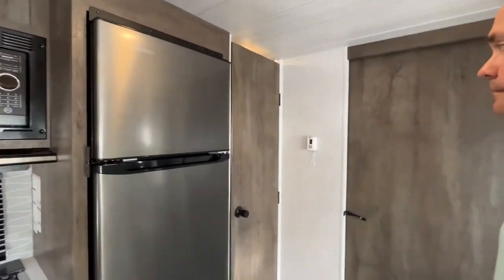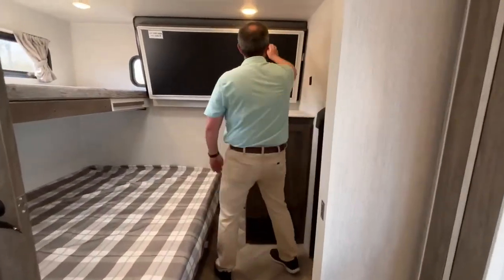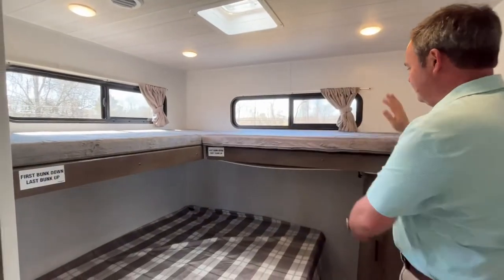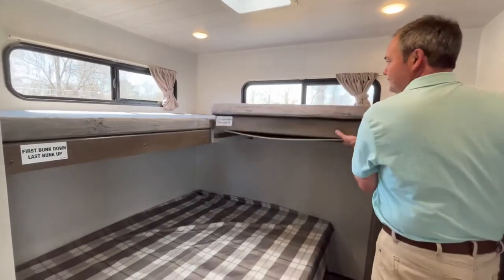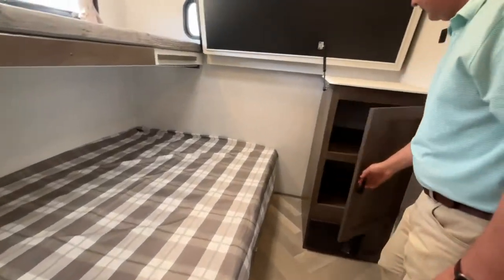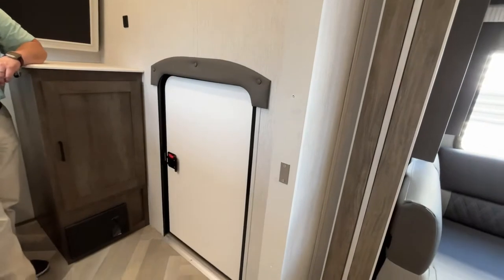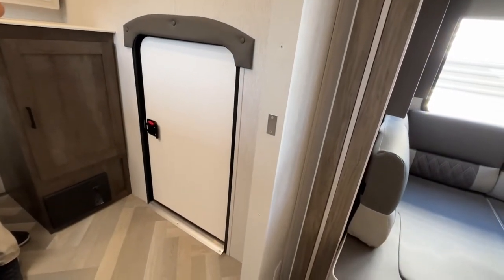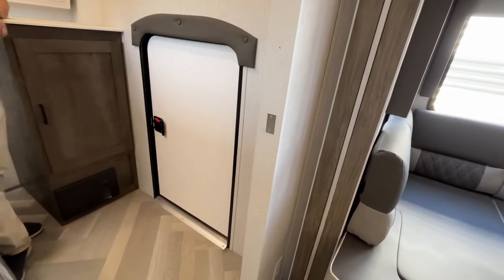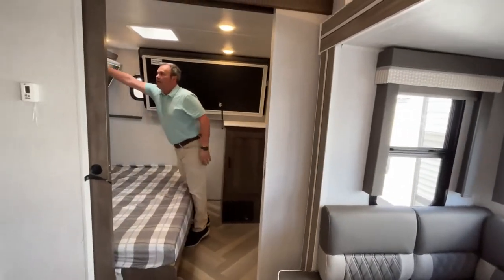This is a great camper if you have an older child, a teenager, or an adult guest coming with you. You have a complete separate bedroom. You do have the option of having two bunks up here, or you can fold both of them up to get them out of the way and just have your large bed down here. There's storage over here, and right up here you have hookups for an additional TV. You'll see that this room has a small outside door — great for additional storage, probably for e-bikes or something along that size. This is a very nice room at the back.